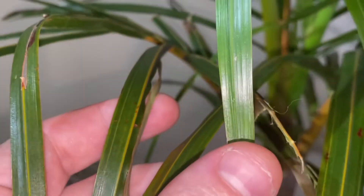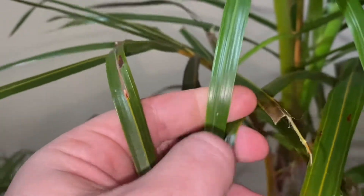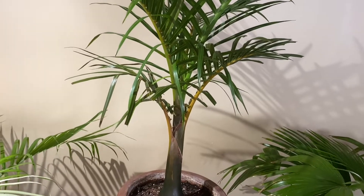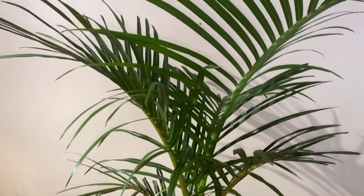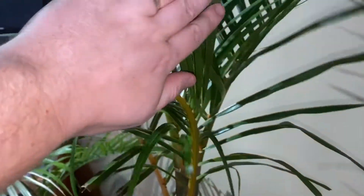There's some evidence of actual scale on this leaflet here, but it's stayed small enough that I've been able to control each part it attacks with rubbing alcohol and Q-tips, removing them manually. Unfortunately it takes daily checks to keep them manageable.